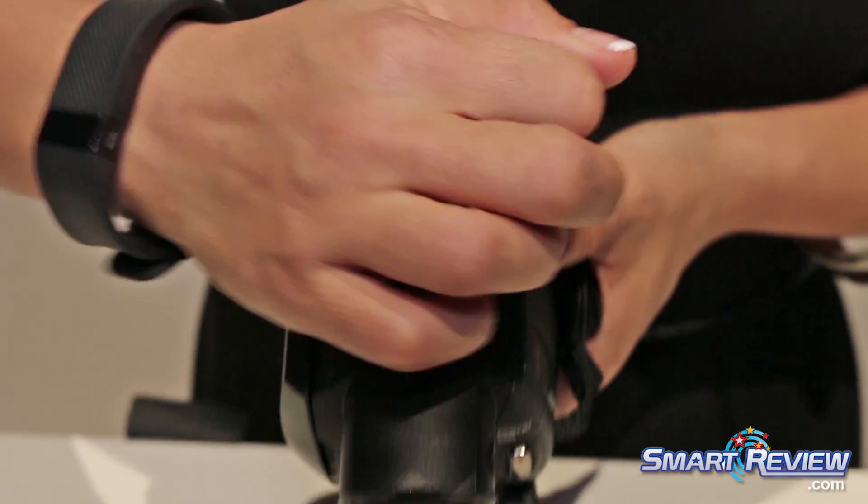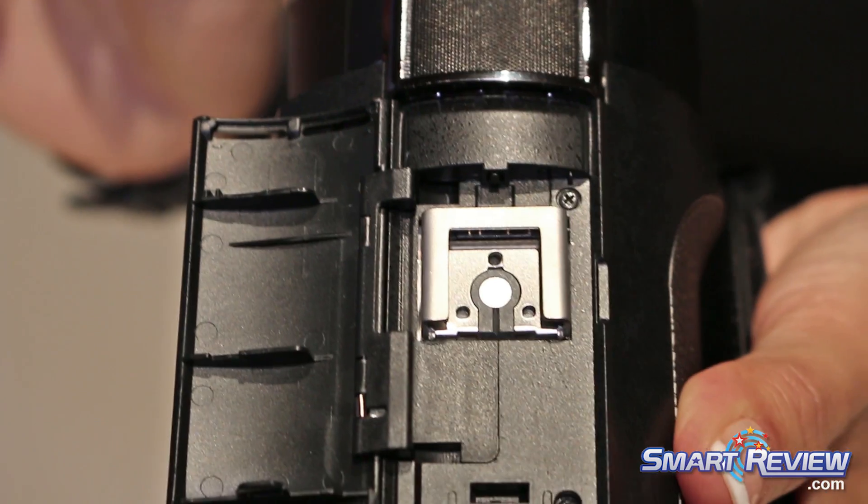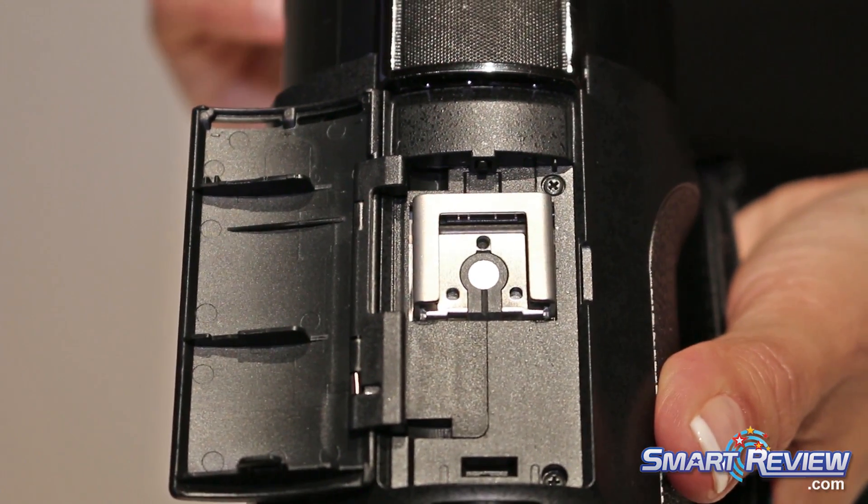For more professional and customizable looks, there's a multi-interface shoe so you can actually attach lights and other accessories right to your camcorder.